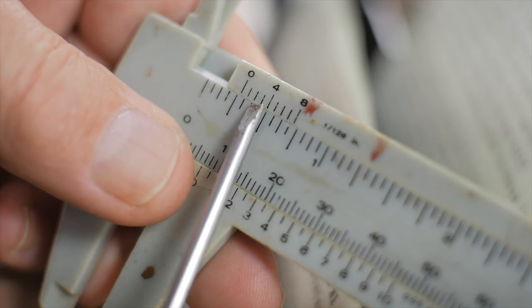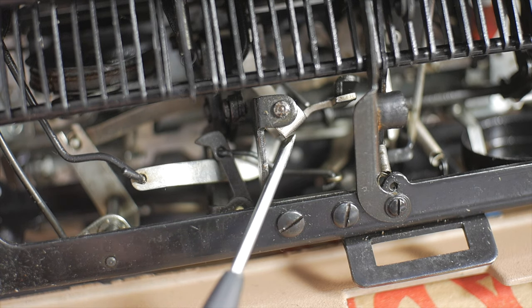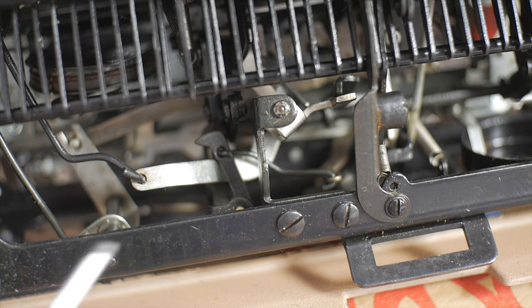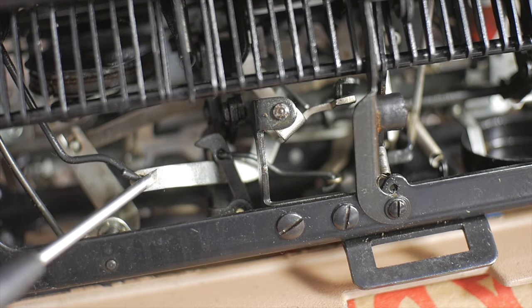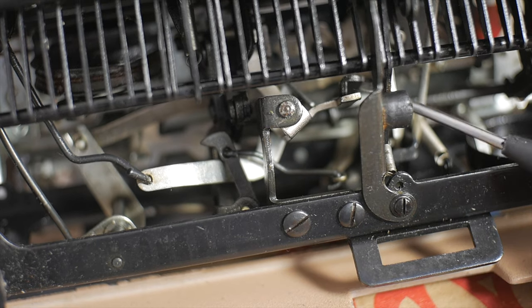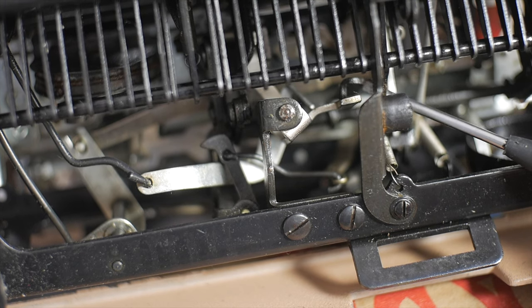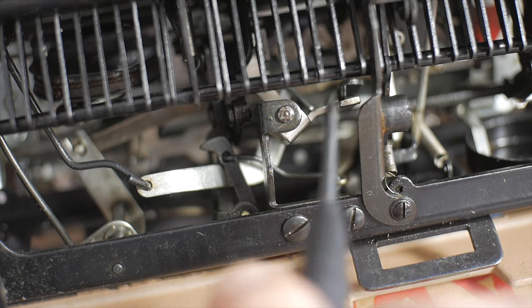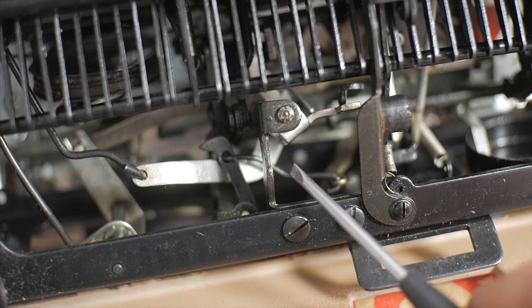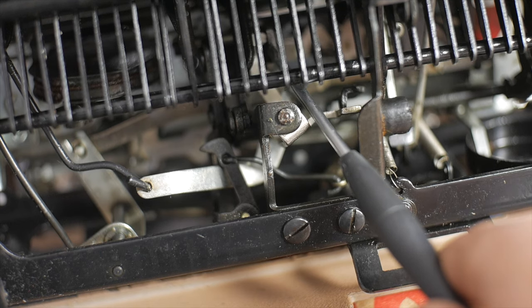Looking at the underside of the machine near the escapement, this silver-colored piece is what we're interested in. The space bar pulls on an arm through a linkage here, and a typed letter operates a little angled arm when the key linkage strikes the U-shaped bar underneath the segment — striking the right side of that same silver bar. Either of those actions — the space bar or typing — moves this arm up here to trip the escapement.